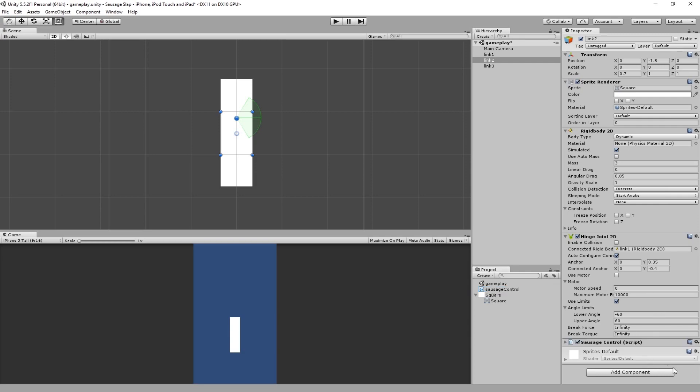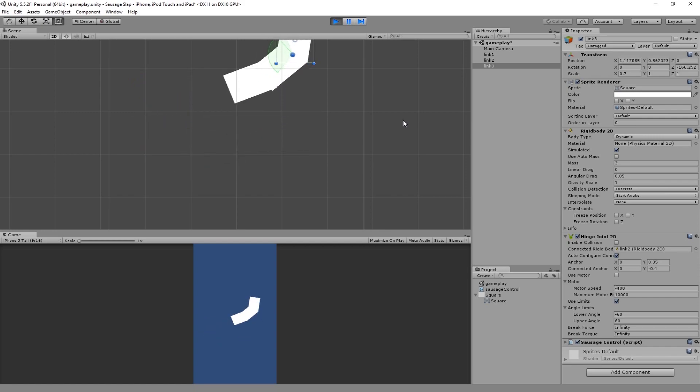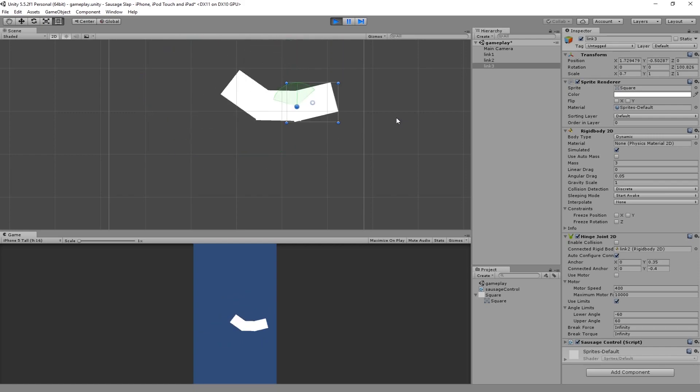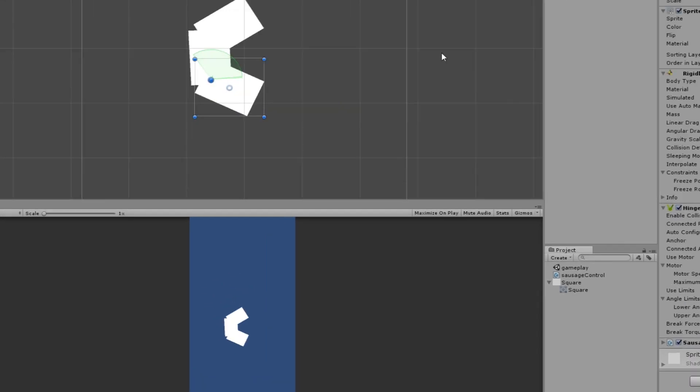Now it's time to attach this script we just wrote to both rectangles that have the motorized joints. So whenever we press left it should swing left, and whenever we press right it should swing right. Here we see it's possible to swing back and forth and gain enough momentum to swing in full circles, which is exactly what I wanted.